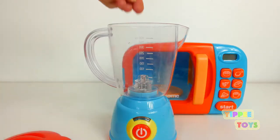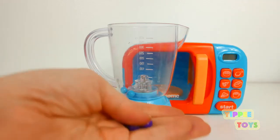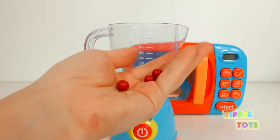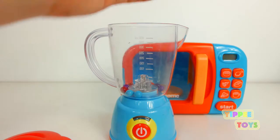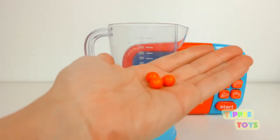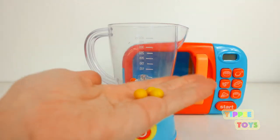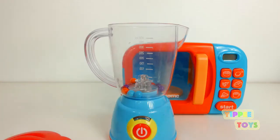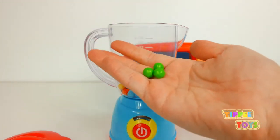Blue. Purple. Red. Orange. Yellow. Green.